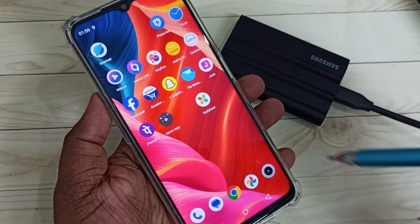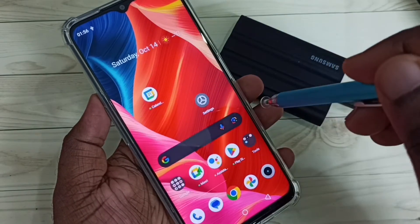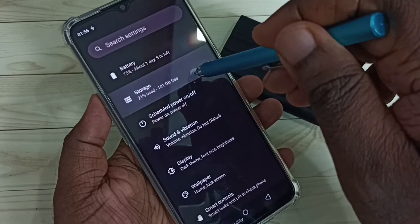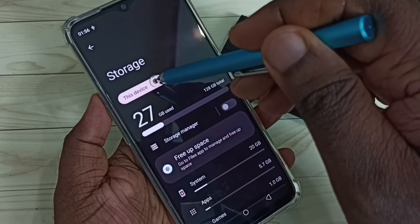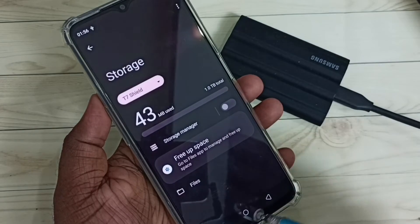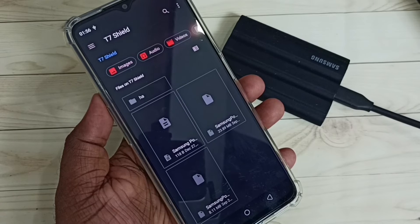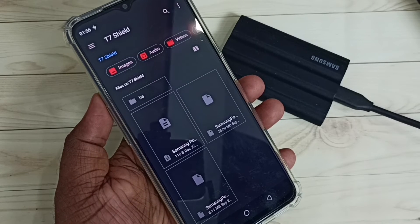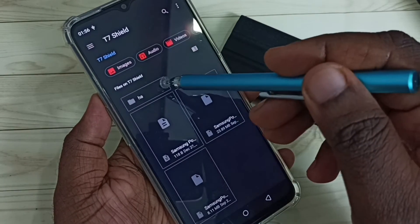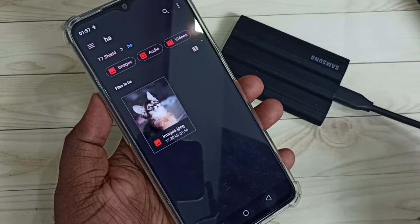Let me close this window, then go back to the File Manager app or go to Settings, then Storage. From here, select the T7 Shield SSD, then tap on Files. Now we are inside the T7 Shield SSD storage. Here we can see the folder we created — tap on the folder name.